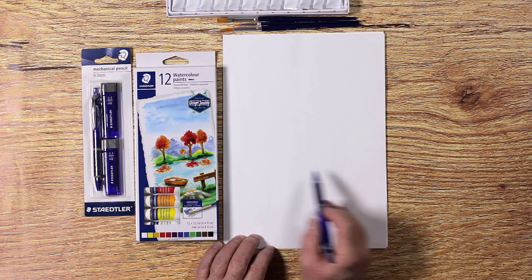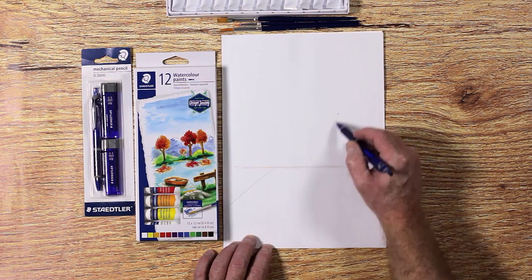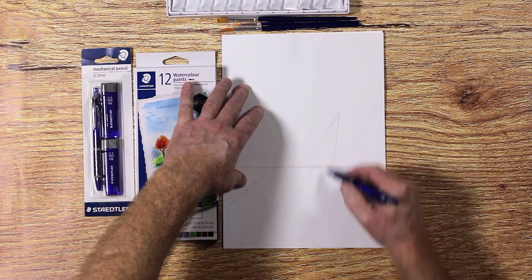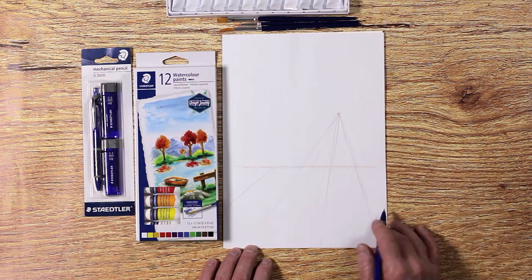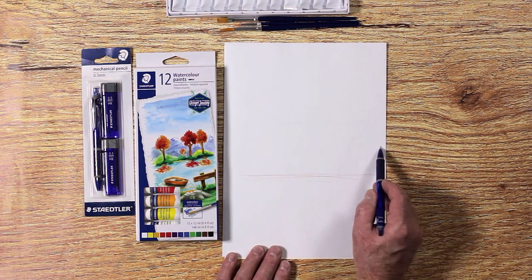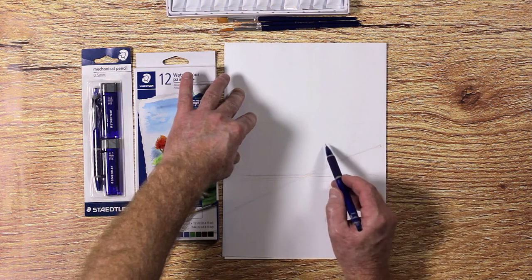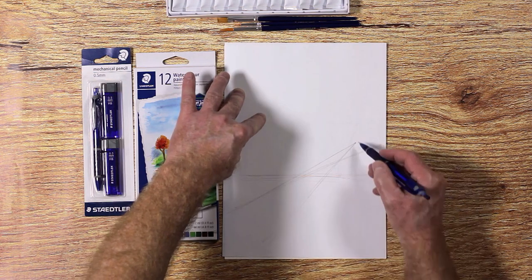We first need to prepare our drawing on a separate piece of cheap printing paper. Ian will be using a Steadless trusty mechanical pencil to create the drawing. Draw the planks for the table top using a linear perspective.